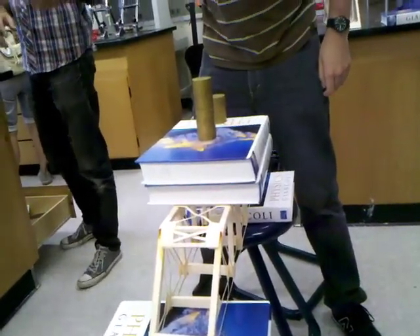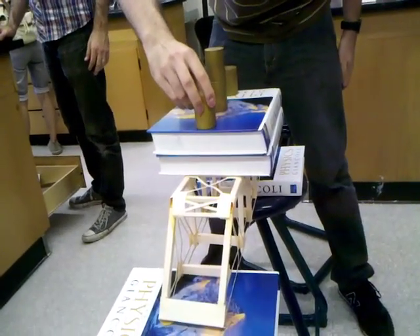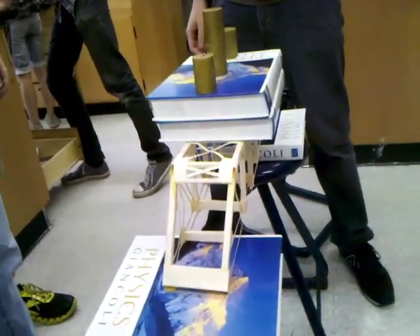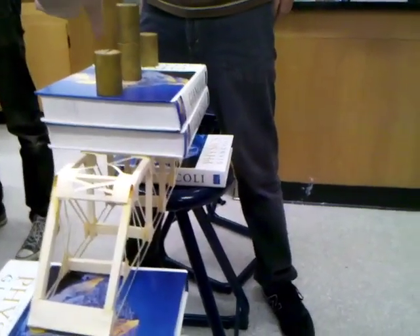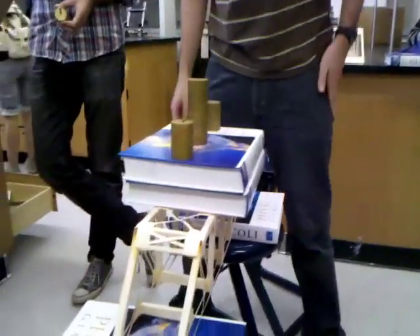Okay, right now we have what? 1.5 plus the 2.4. Whoa! It's actually doing pretty well. Do you want to take those off and add another textbook? Yeah, because right now we have two — watch out. Mr. Coughlin, these are like 2.38 each, right? And that's two. So right now we're really not that far off.